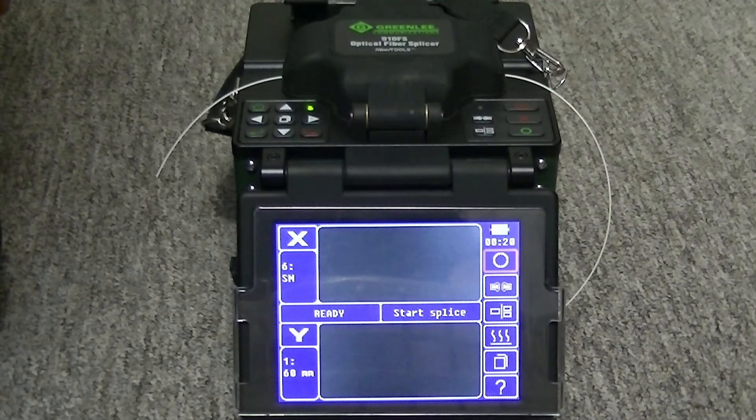This video describes how to use the screen adjust utility in the 910FS and the 915FS fusion splicers, and the motor calibration in the 910FS.